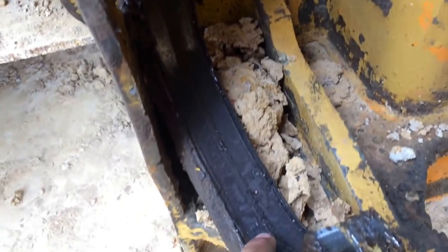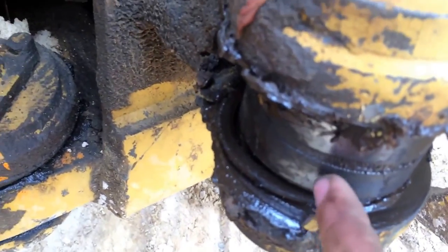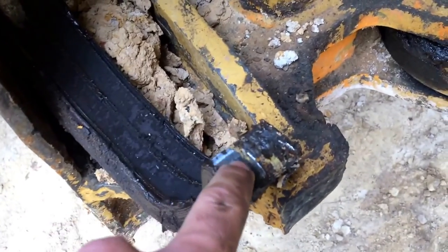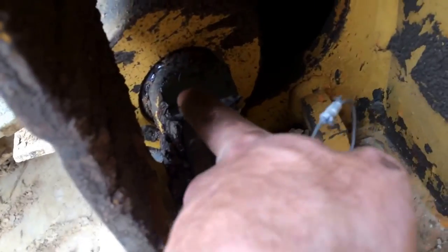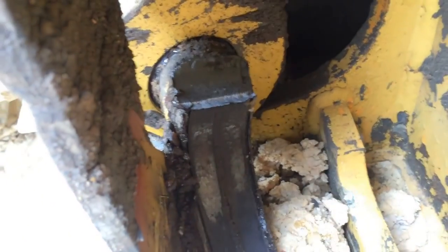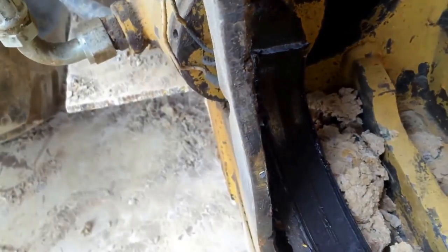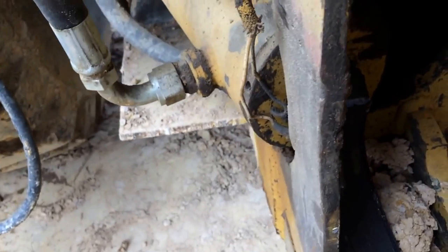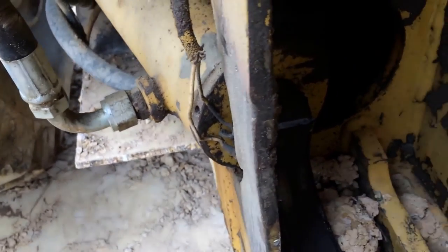This portion of the cylinder is supposed to be round so that it can go over this bolt and bushing here, but it's straight. You can see right there where the metal just snapped and failed. My phone won't focus, but there's the other part of the snap. I guess that makes it a little easier to take the cylinder out since I only have to undo one bolt.